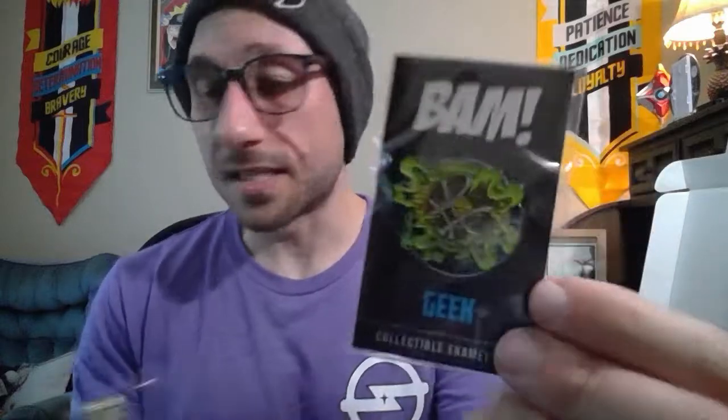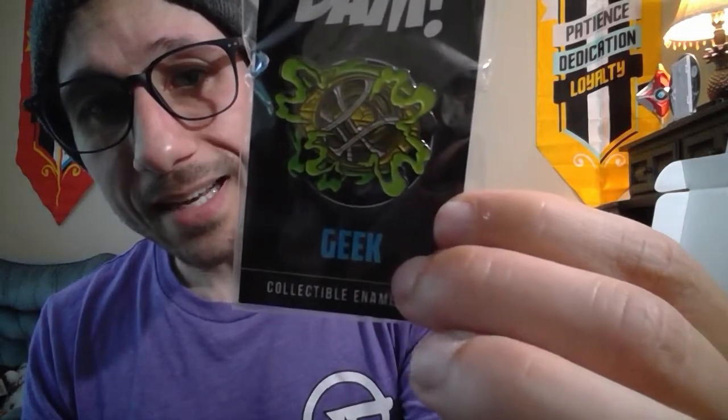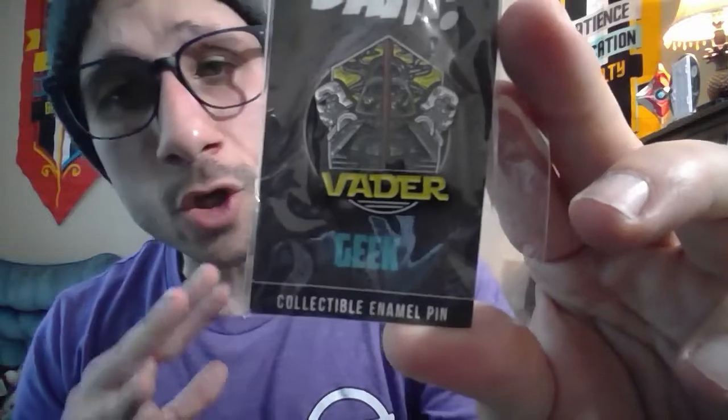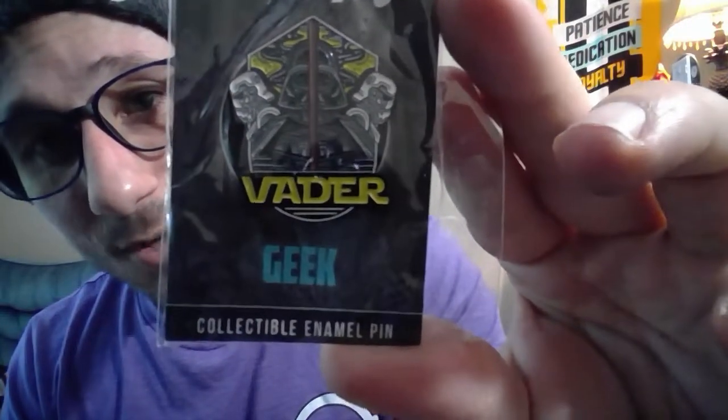This pin is actually from the last box — one of our Doctor Strange pins. In the last box they only gave us one pin; it was supposed to be a set. So we got our second pin, the Eye of Agamotto, in its all-cool decked-out form — supposed to be in the last box. And then we have a Darth Vader pin from our Obi-Wan series. I'm a huge Star Wars fan, so this is sweet. We got Vader with our two Stormtroopers next to him — that is a really badass pin.